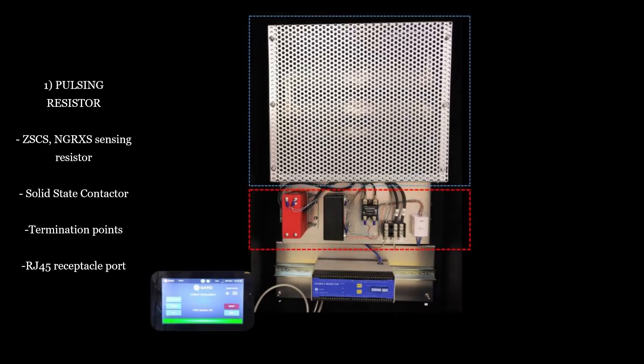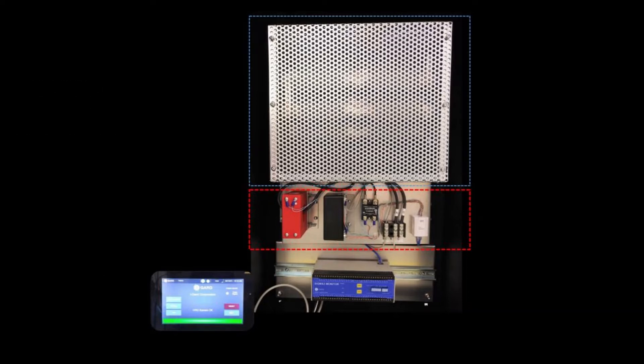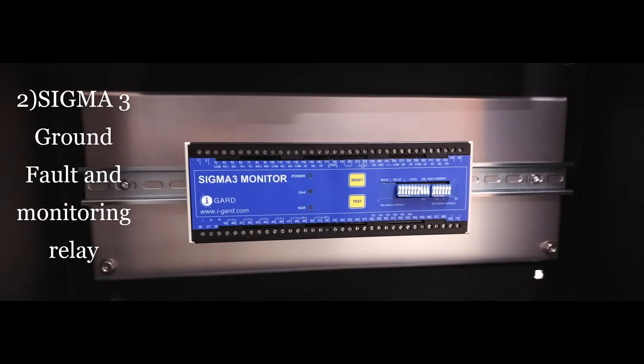The output of this RJ-45 port uses a CAT-5 cable that is directly connected to the Sigma-3 relay. The second component of the HRG OEM kit, the Sigma-3 relay, is DIN rail mounted on a backplate to allow for hassle-free and quick cabinet installation. This recently revised Sigma-3 provides ground fault protection, the pulsing function necessary to quickly and safely locate faults, as well as resistor monitoring capability which continuously monitors the integrity of the resistor for an open or short circuit condition.